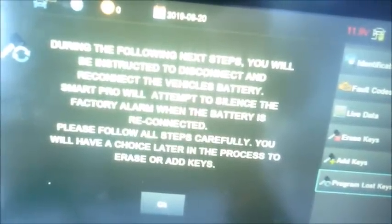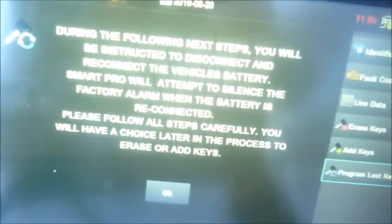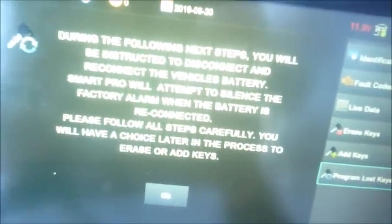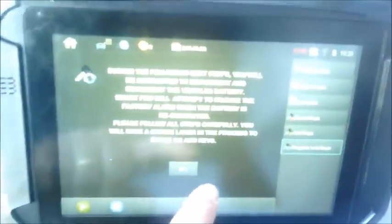Come back over to the programmer and hit OK. During the following steps, you'll be instructed to disconnect and reconnect the vehicle's battery. SmartPro will attempt to silence the factory alarm when the battery is reconnected — please follow all the steps carefully. You'll have a choice later in the process to erase or add keys. If you're going to erase, you'll need two keys. Of course, it's a Ford. You can also just add a key. So hit OK and the SmartPro instructs: disconnect the battery and leave it disconnected, then press OK. I'm going to go ahead and do that and come back.